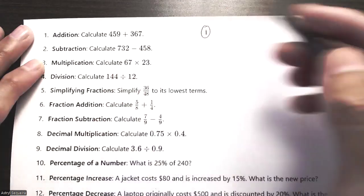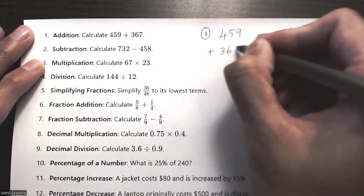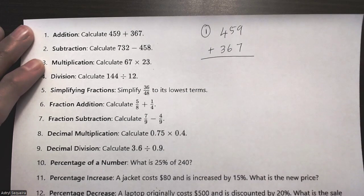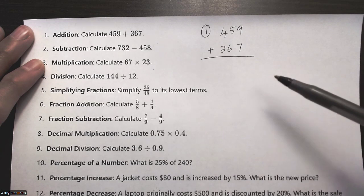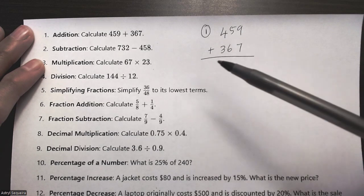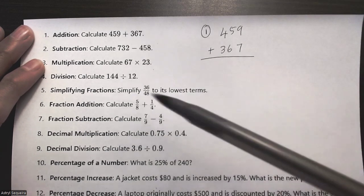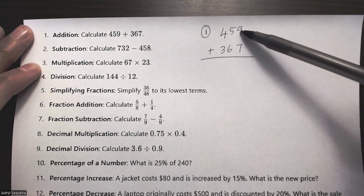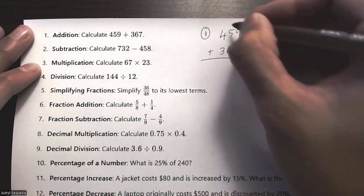Let's start with question number one: 459 plus 367. I just want to line them up directly above one another. There are usually multiple choice answers for all these questions, but I'm going to do it without the multiple choice answers so you can practice and see whether you can solve the questions yourself. Start with nine plus seven which is 16.